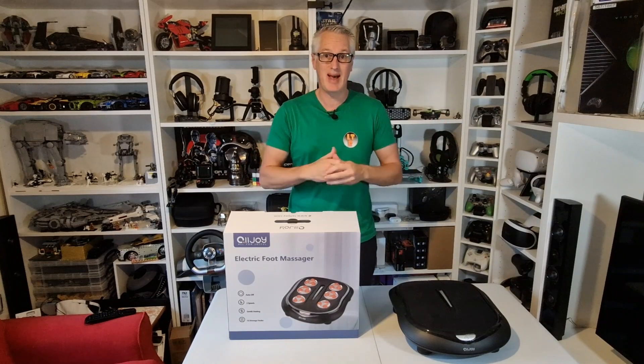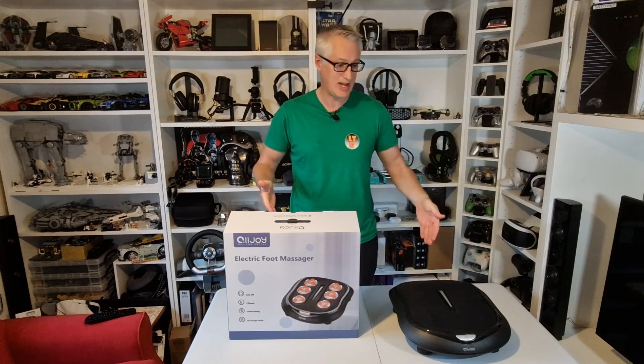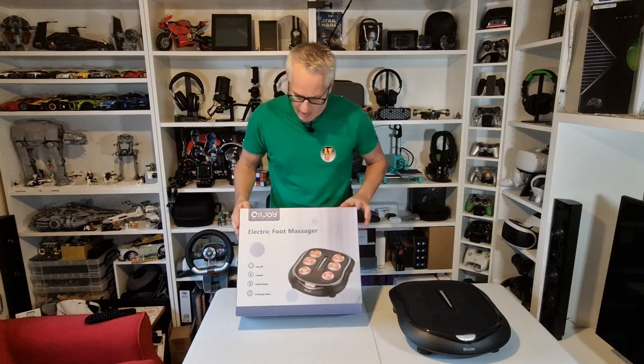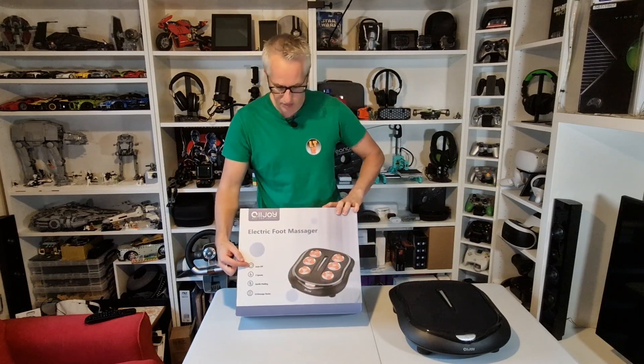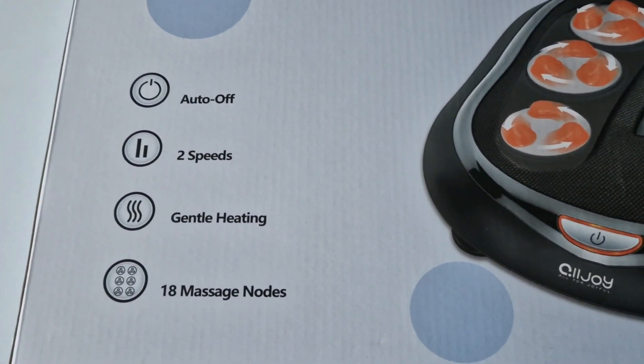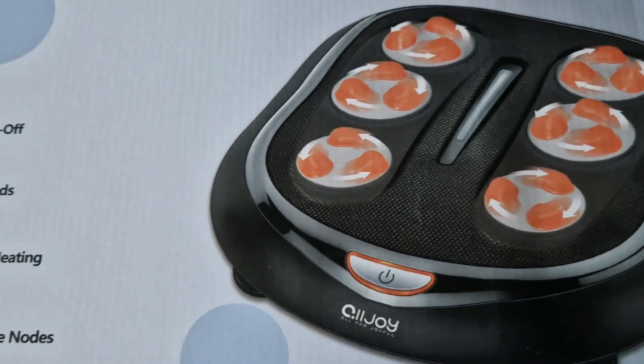Hello, welcome back to Lee's Tech Room. Today's video is all about this shiatsu foot massager from a company called Alljoy. On the box it says you've got auto off, two speeds, gentle heating, and 18 massage nodes — you can see them all on the box there.